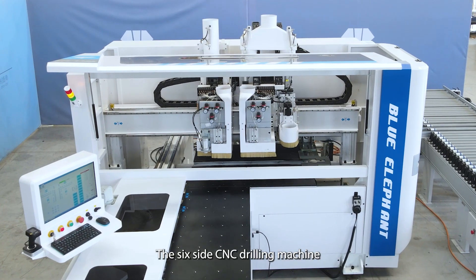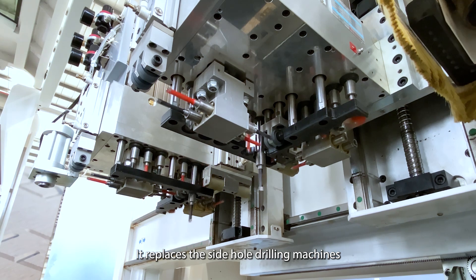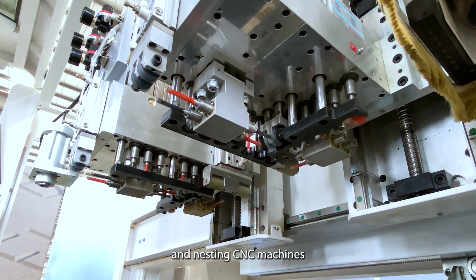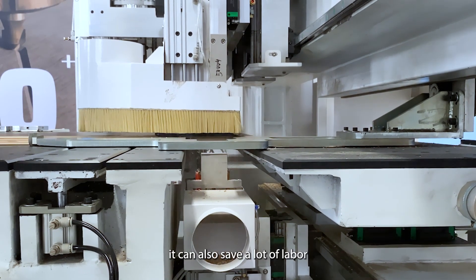The six-sided CNC drilling machine is mainly used for drilling and grooving. It replaces side-hole drilling machines and nesting CNC machines with higher drilling efficiency, and at the same time can also save a lot of labor.